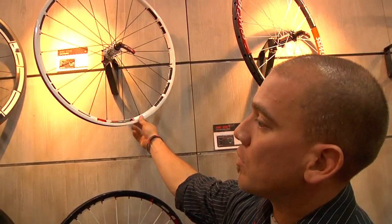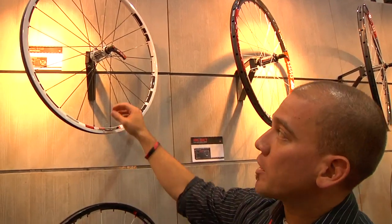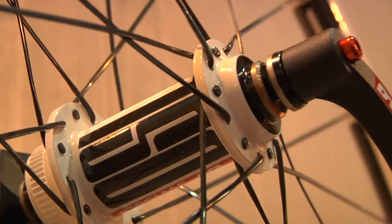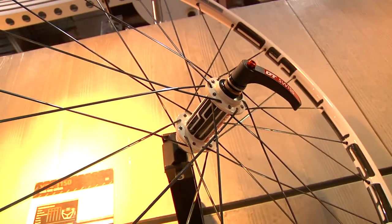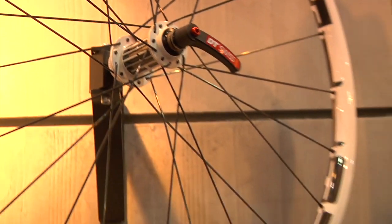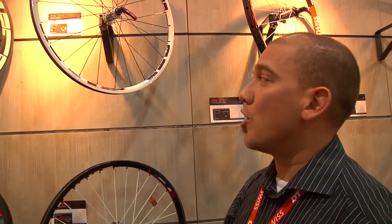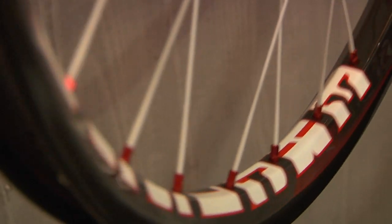New for 2012 we have our XRC 1150. It comes in white, which is new for us for a carbon rim. Hub-wise you have a carbon sleeved hub body with ceramic bearings — this is our new carbon ceramic 180 hub. Available in 9 mil or any option for the rear wheel: 135x10 or 135 QR. This wheelset retails for $3,300, aimed at cross-country racers.